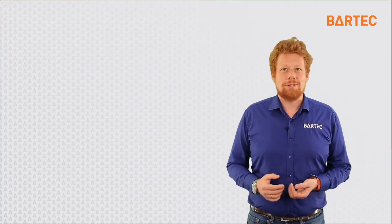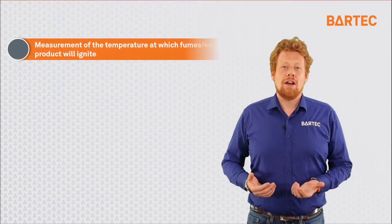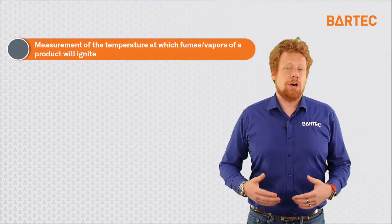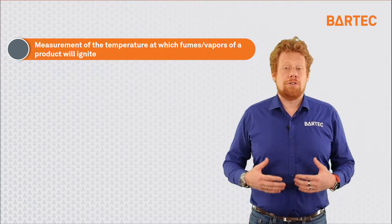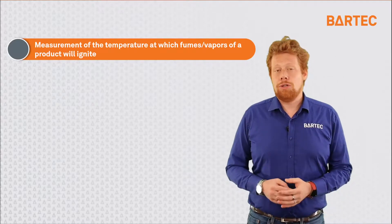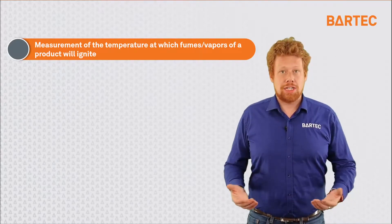Before we dive into the P500, let's first take a look at what flashpoint is. Flashpoint is a measurement of temperature — specifically, the temperature at which the vapors or fumes of a sample will ignite under an ignition source such as a flame.